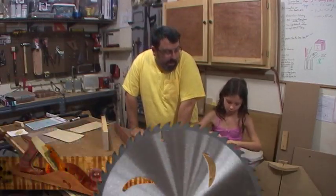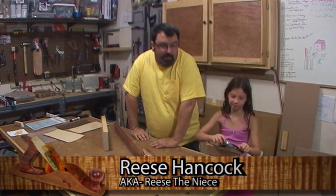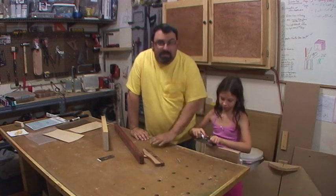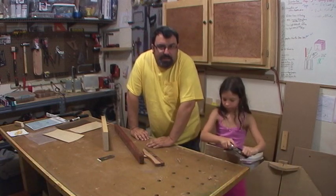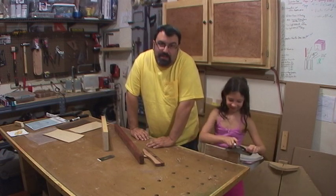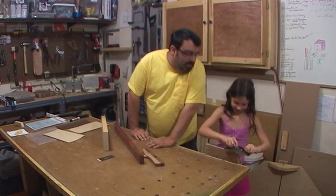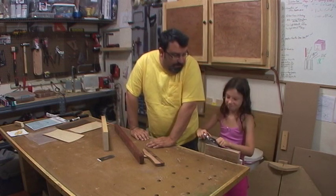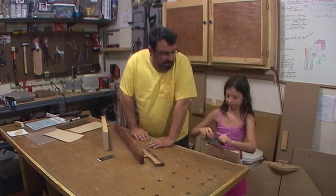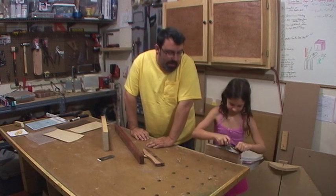Welcome back to my shop. I'm here with Reese, my niece. I found out a couple things as I've been babysitting my niece this summer. One is she likes to clean for some reason — I don't know why, but she does, and I like that. You vacuumed my shop, right? And you seem to really like my hand planes.